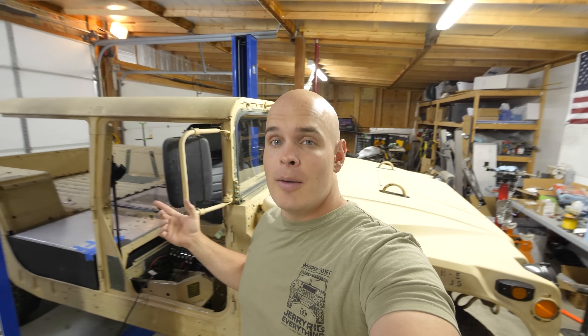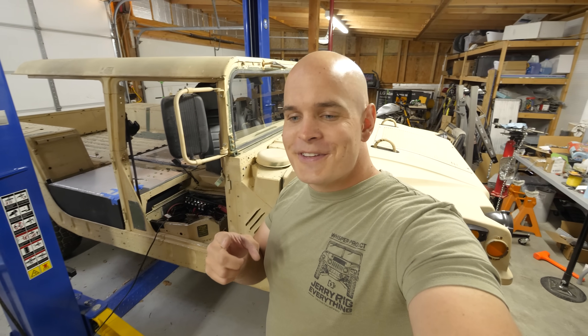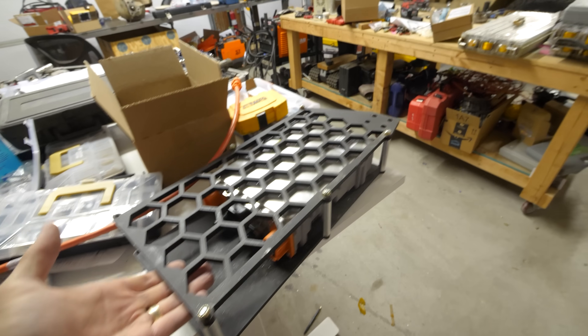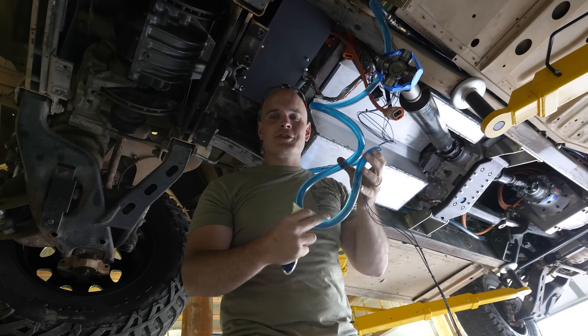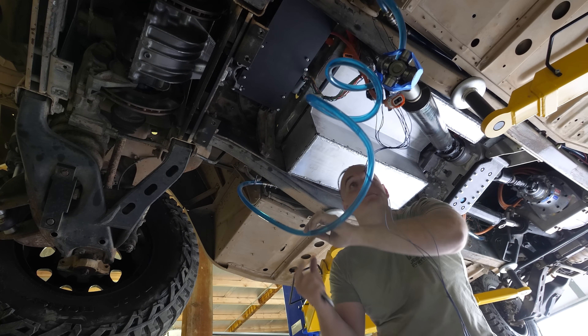We should start with the charger since obviously we can't go very far if there's no juice inside the battery modules. We already have the wall unit ready to bring electricity from the grid into the Hummer, and we also have the plug on the Hummer ready to accept that power. But the charger itself is not mounted, nor is coolant flowing through it. All of these coolant lines were actually just a placeholder for when we finally get the charger mounted.